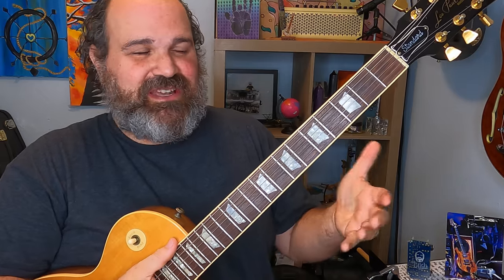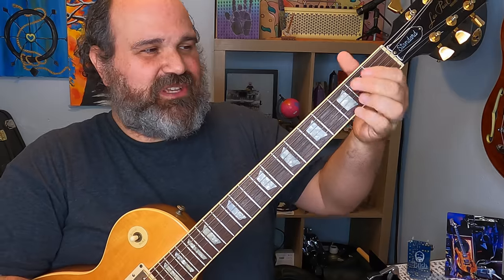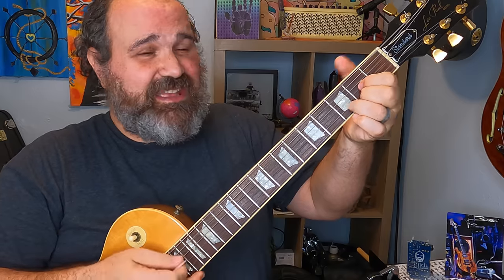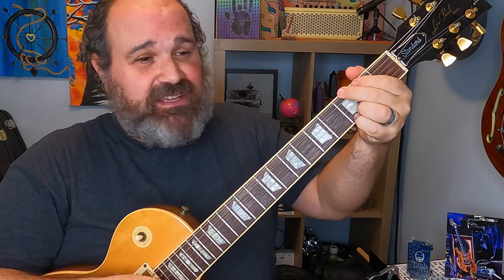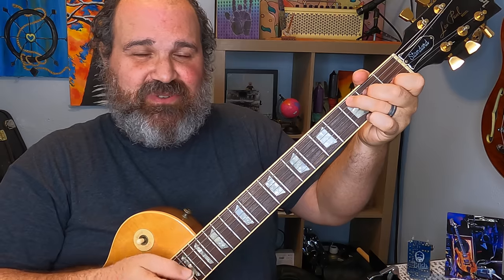So let's look at Knocking on Heaven's Door and how do we solo, improvise, sound great, sound cool, and also bring in that emotion of the vocal melody. Let's take a look at the chords. The chords are G, A minor, G, and a C chord — and that's it, over and over again.